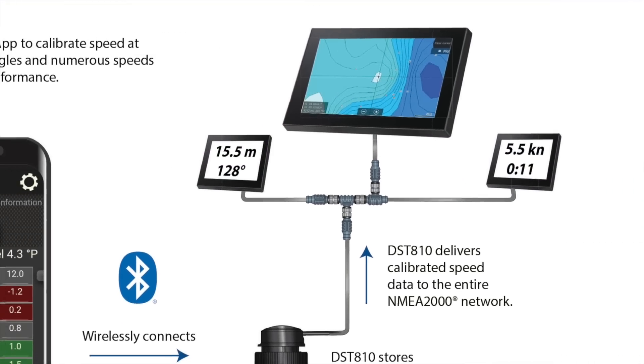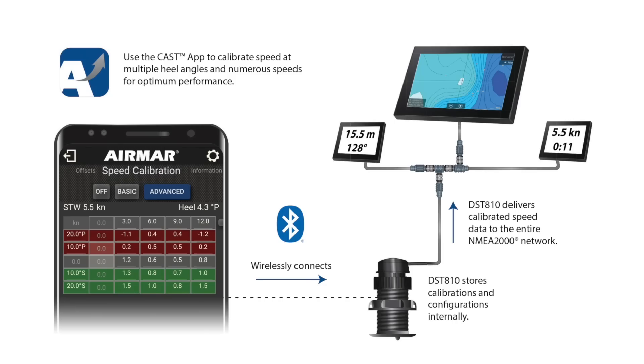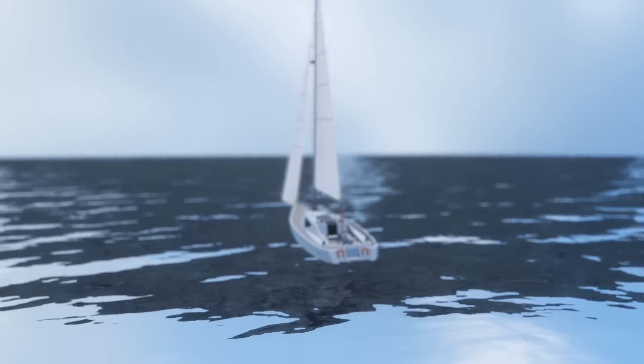All calibrations and configuration changes are stored in the DST-810 and delivered directly to the NMEA 2000 network. DST-810 smart multi-sensor from Airmar Technology, taking onboard instrumentation to the next dimension.